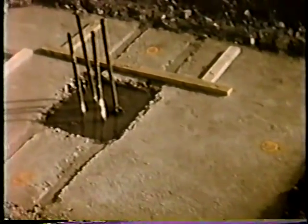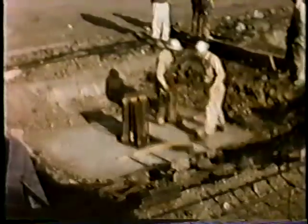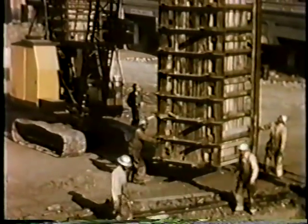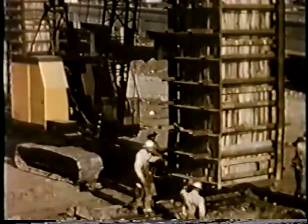With this method there is no delay. Another footing is ready to receive the form. The crane moves into position and sets the form in place.